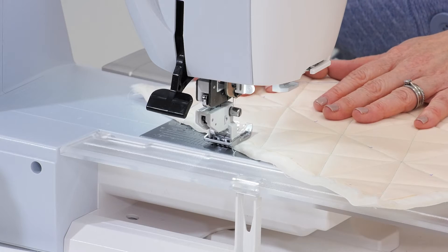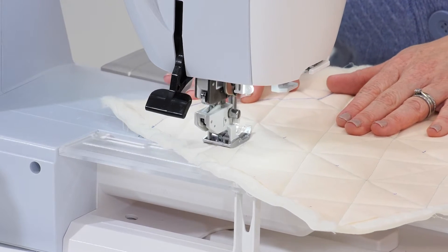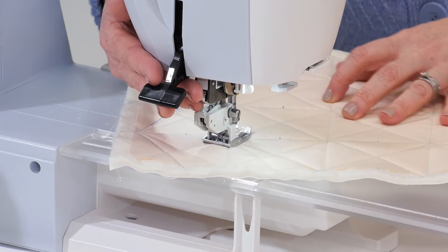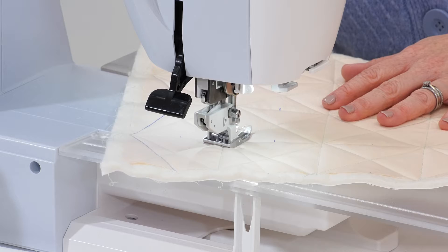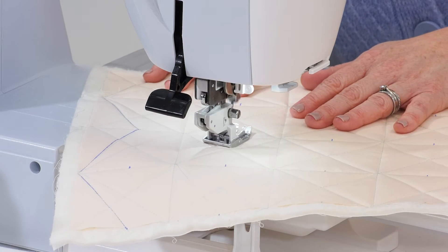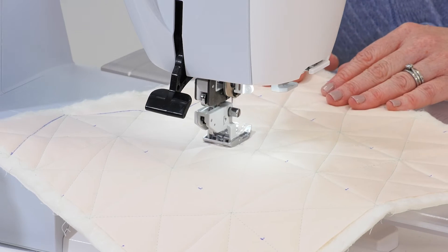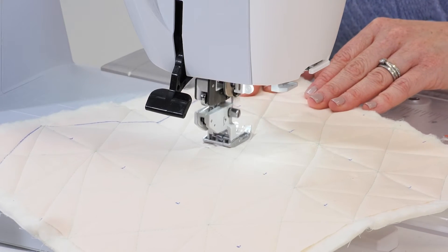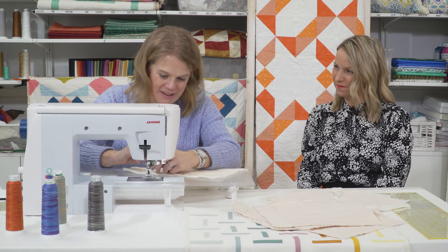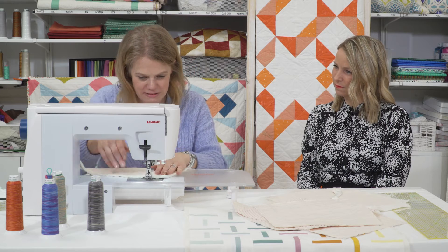The walking foot means the machine is doing all the work for you. And everyone has to remember that this is not permanent pen — they're stitches. Worst case scenario, get your seam ripper and just rip it out. The lines aren't dead straight, so don't worry about being perfectly straight; it's more forgiving than you realise.